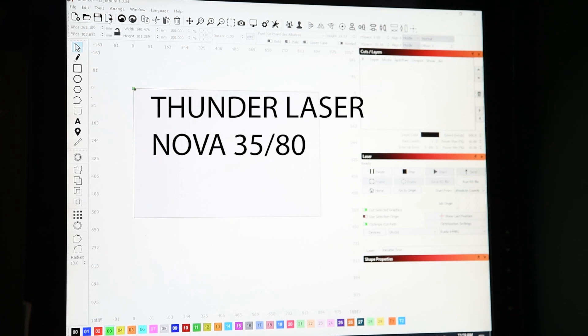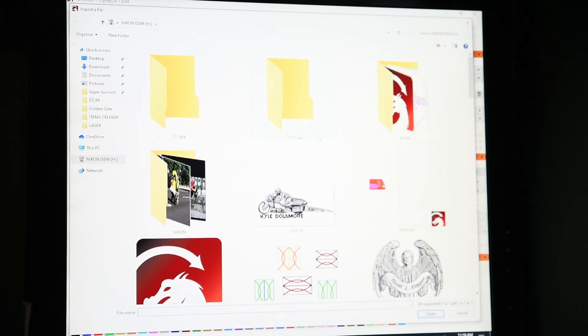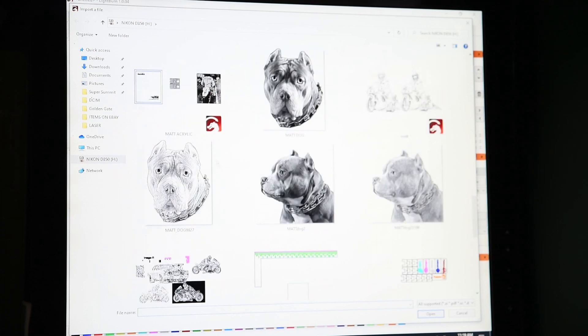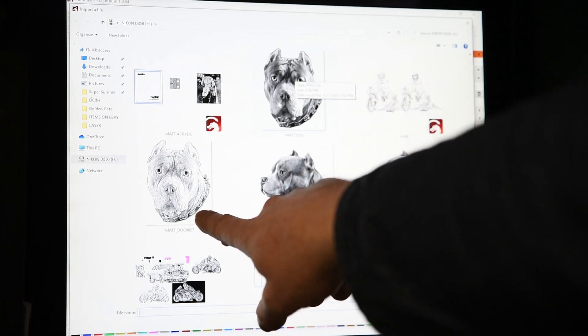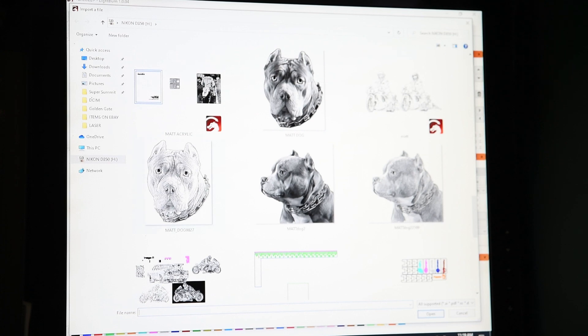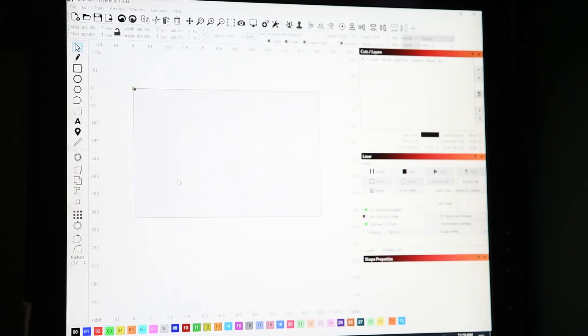I'm going to click import because I've got it onto a card, so I've got to find it on that card. You can see these are the original photos, and this is after the dithering in ImageR. I'm going to use the ImageR dithered one, so I'm going to double click that.